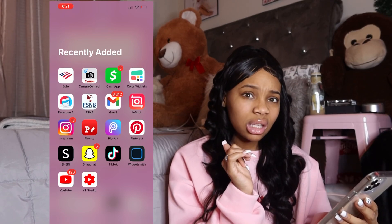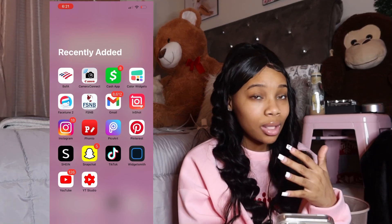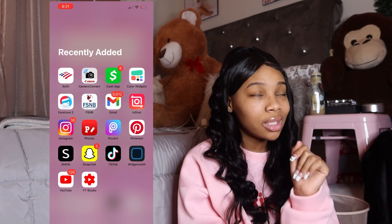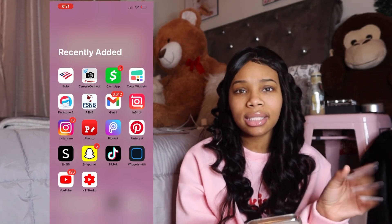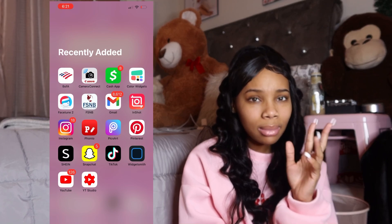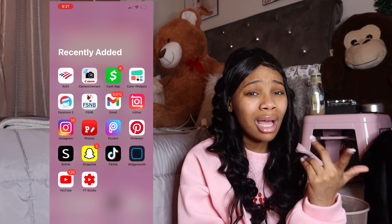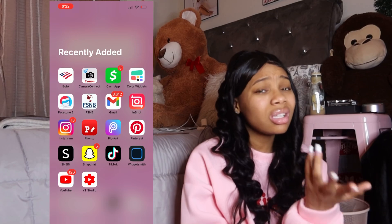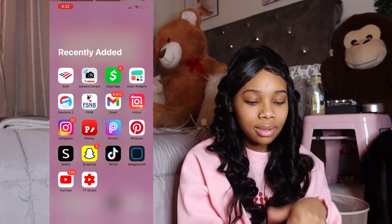I got FSNB, that's another bank I use. Then I got Gmail — I got a lot of mail, that's crazy. I use InShot to edit my YouTube videos. Then Instagram font, Phonto, and Pinterest — Pinterest is one of my faves. I love Pinterest, I get a lot of cute stuff and bomb ideas from it. I need to delete SHEIN but I'm trying to figure out where my package is — it's been like two to three months.